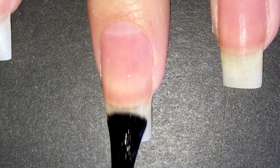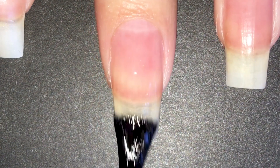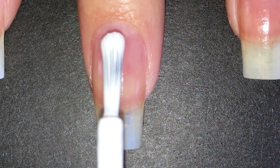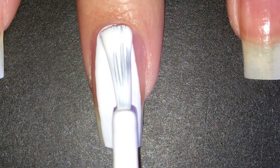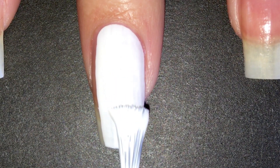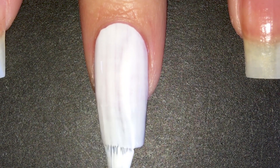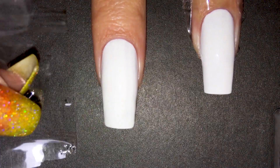I started off with a peel off base coat — at this point I could stop saying it. Then I went in with a white base for no reason, because Simply's polishes are super opaque. But I'm so used to doing gradients this way. You could also apply a coat of the lighter shade as the base color, but I find that's just a waste of polish since you're going to do the gradient on top anyway.